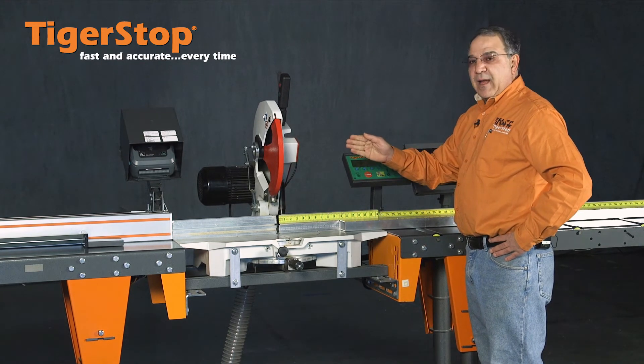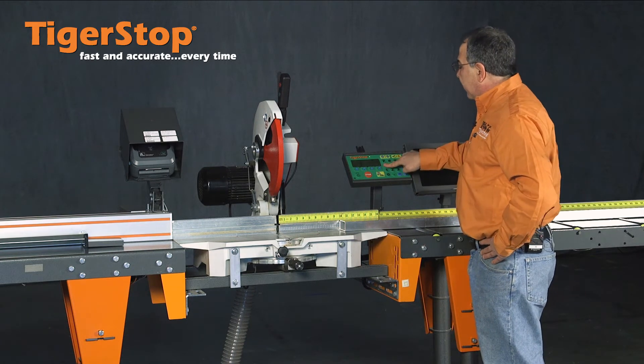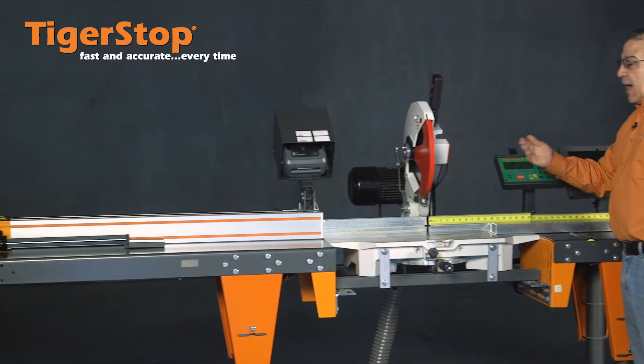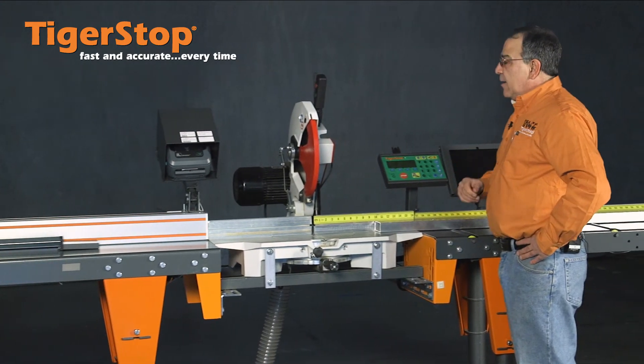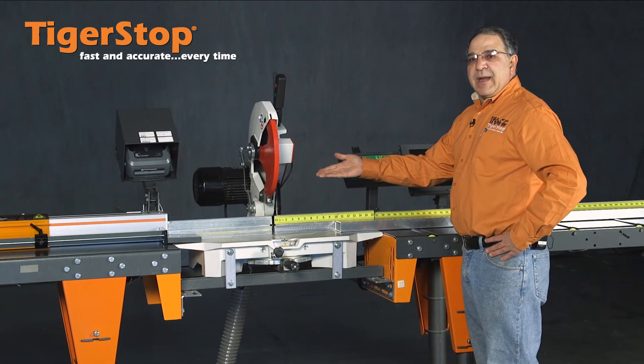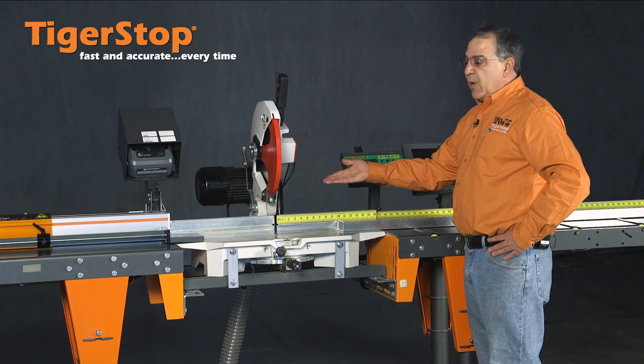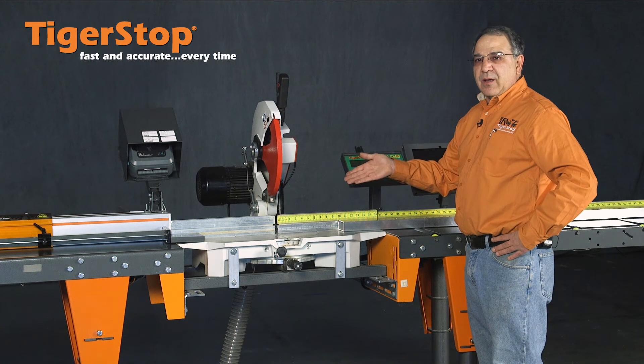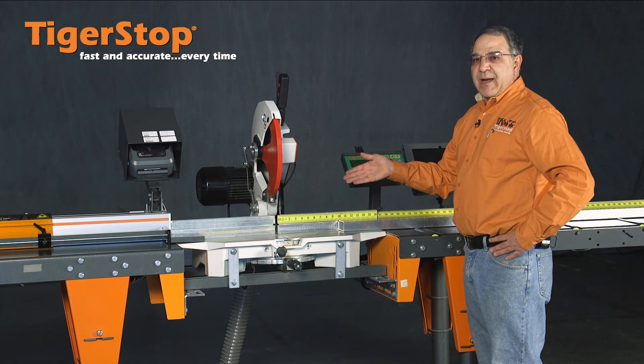I can go from that length to a longer length with the same precision. I can come back to a shorter length, and what we're demonstrating is my setup time goes to zero. I can go from short to long, back to a short length, precisely and accurately every time.